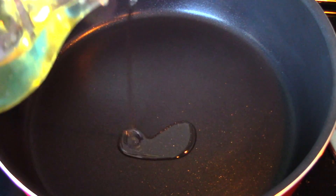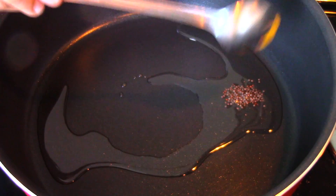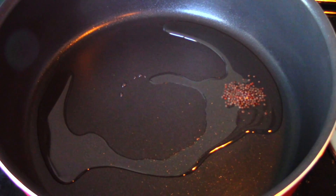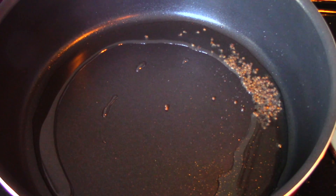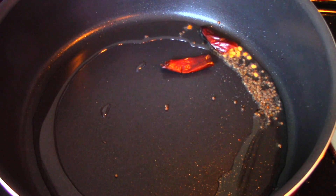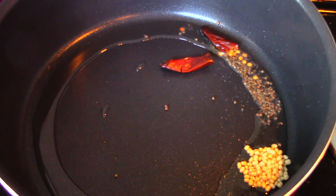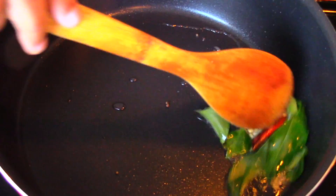In a heated pan, add some oil, and when the oil is hot enough, add the mustard seeds. When the mustard seeds start spluttering, add in the red chili, the urad dal, and a sprig of curry leaves.